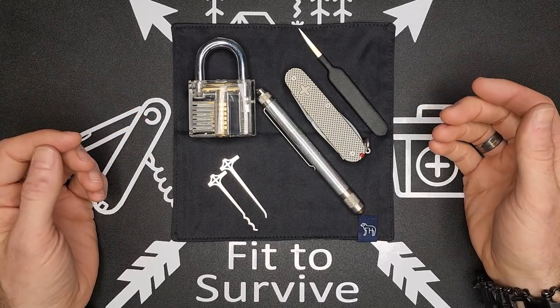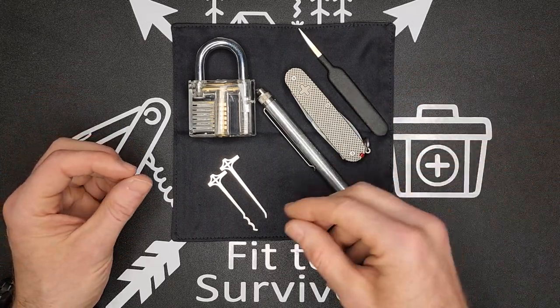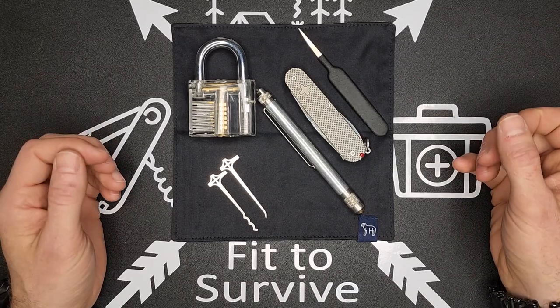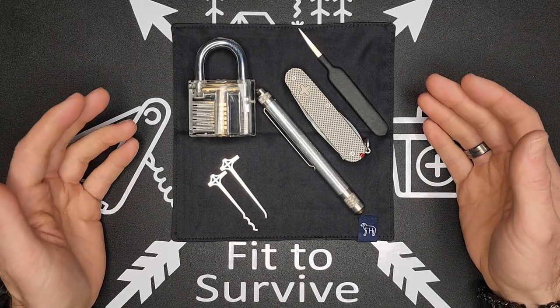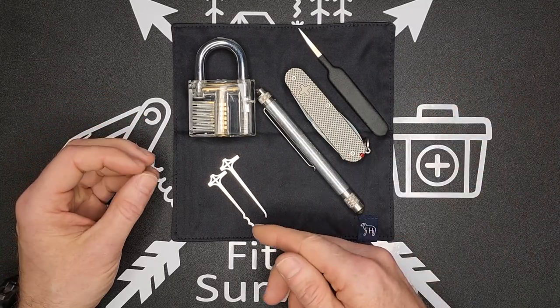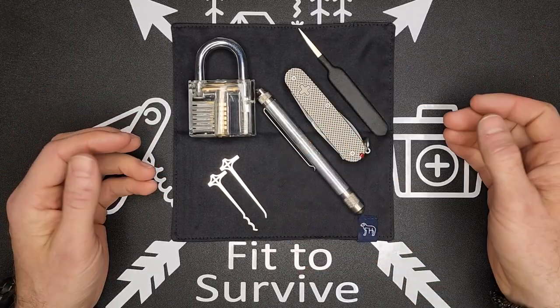It's a really good survival skill to have. Just different scenarios that may come up — having the ability and the equipment with you is definitely something that can come in handy. There's also the reason for a plan B: if something happens to your keys, you get locked out, you have the ability to get back in. You don't have to hire a locksmith to come pick your lock for you.